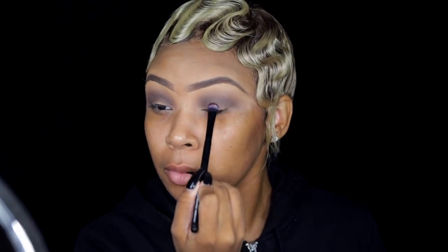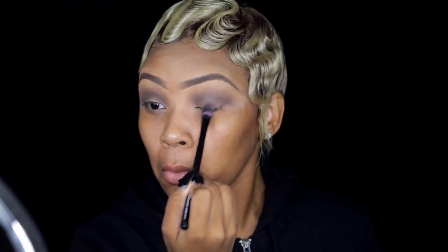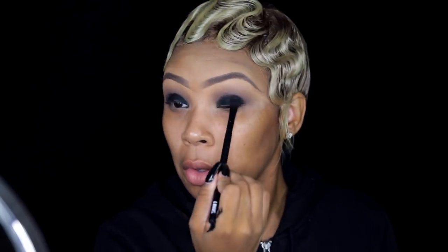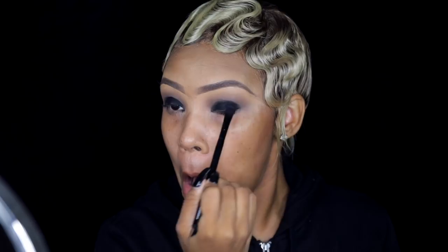Now I'm taking a black gel eyeliner — this is Inglot number 77 gel eyeliner, my favorite because it's super black — and I'm going to create a smoky eye. This is actually the more difficult way to create a smoky eye because you can just put down eyeshadow, but I like to put down the gel eyeliner first. Then I take a black eyeshadow on top to set it and make it super dark.